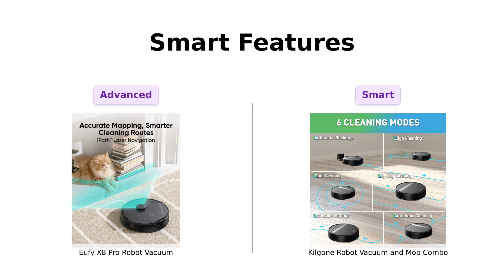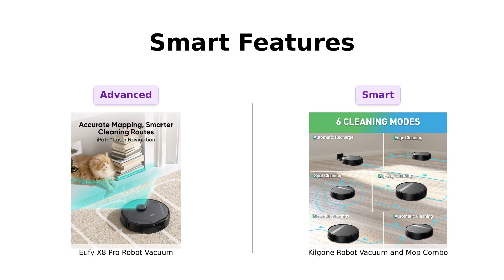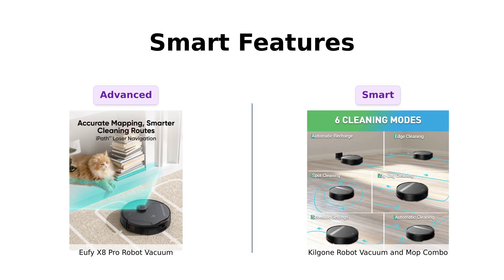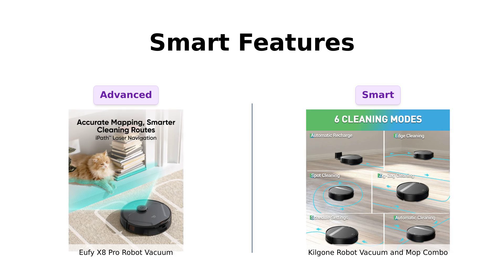The Eufy X8 Pro features AI Map 2.0 and iPath laser navigation. It's practically a robot genius, mapping your home with more precision than a ninja planning a heist. No-go zones, virtual boundaries — it's got it all. It's like having a tiny, super-organized cleaning army. Reviewers appreciate its precise navigation and mapping features.